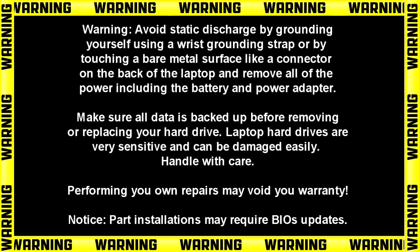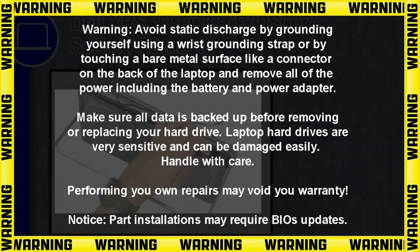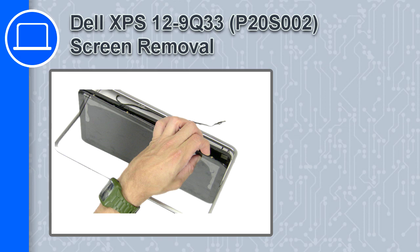Hey, how's it going? This is Ricardo and in this video I'll show you how to remove the screen on a Dell XPS 12 9Q33.